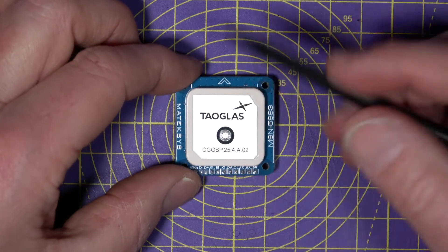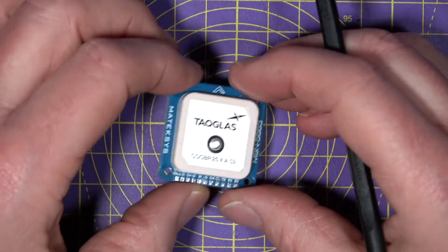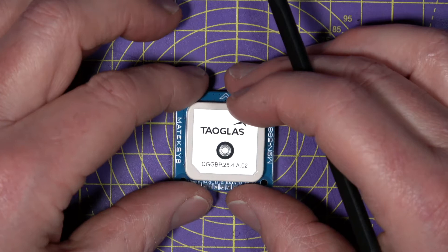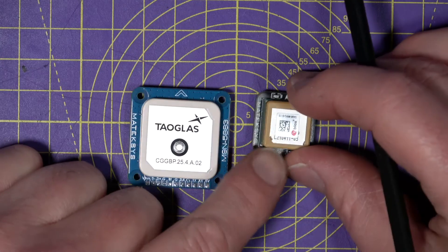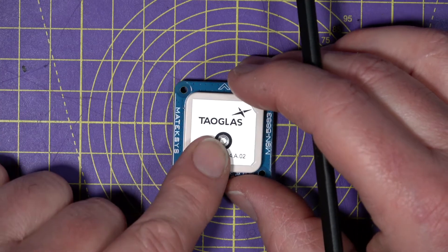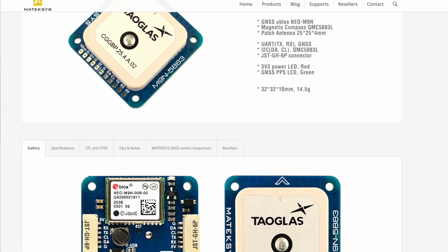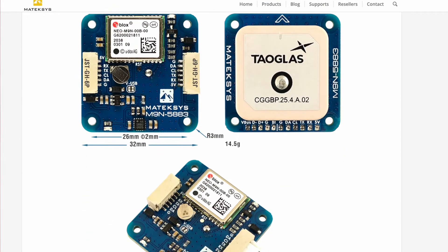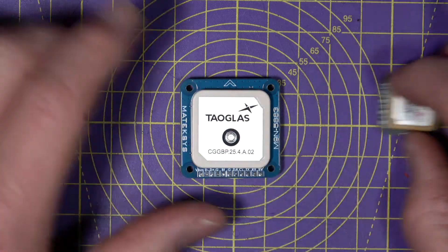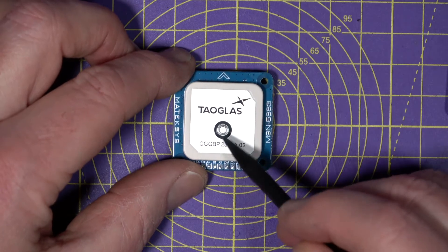Maytech have properly designed this PCB to have a full ground plane on each side of the board, which is extremely important to make the antenna work at its best. All this performance isn't free — this is more than twice the cost of the M8Q. These are around $25 and the M9N is about $60, but you do get what you pay for. Both are supported in Betaflight and iNav. If you just want GPS for rescue mode on Betaflight, use the cheaper M8Q module. But if you want accurate position hold and return to home, or even waypoint missions on iNav, use the M9N module.